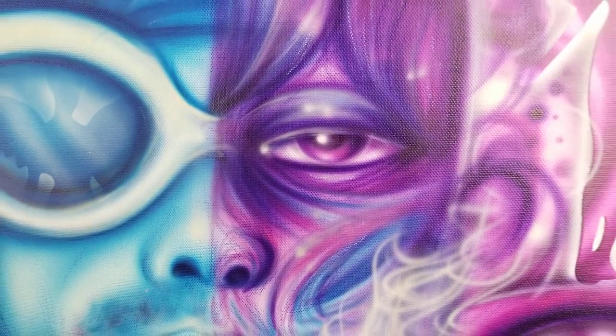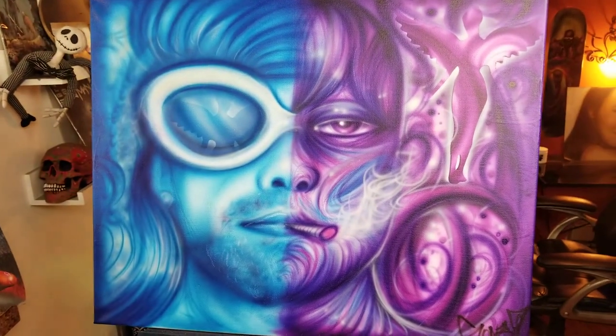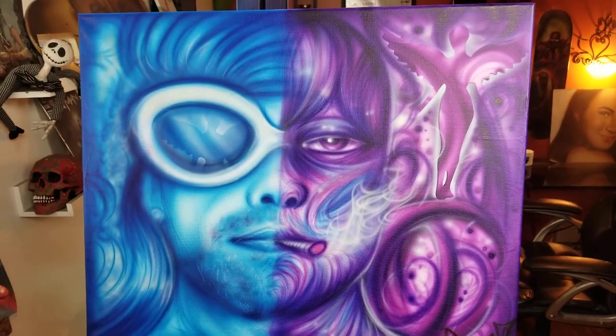I added white highlights and some details to his eyes and all that to the rest of his look.